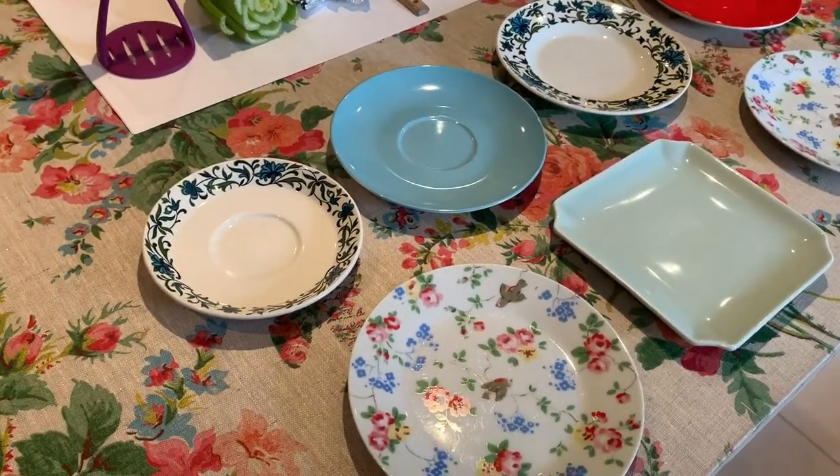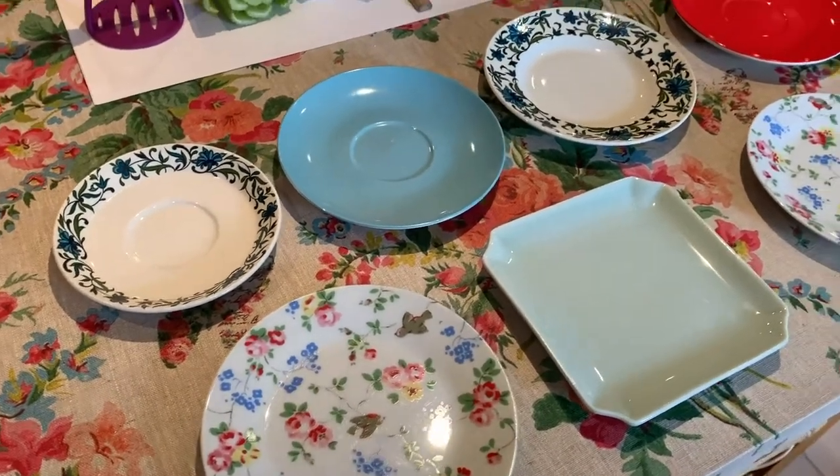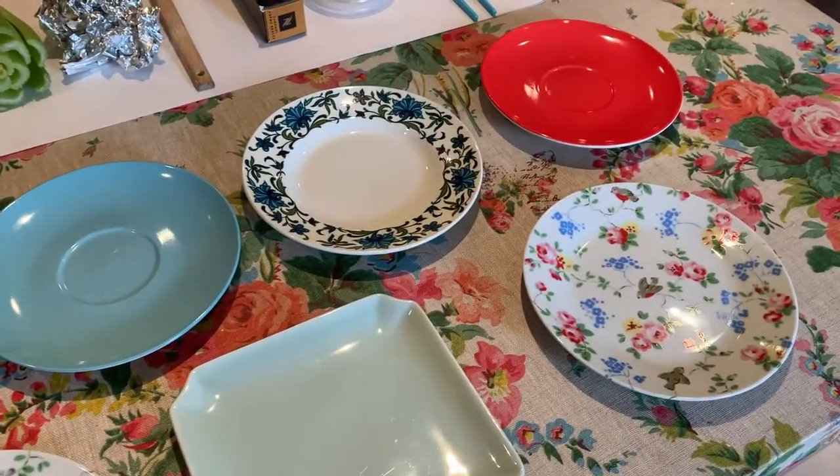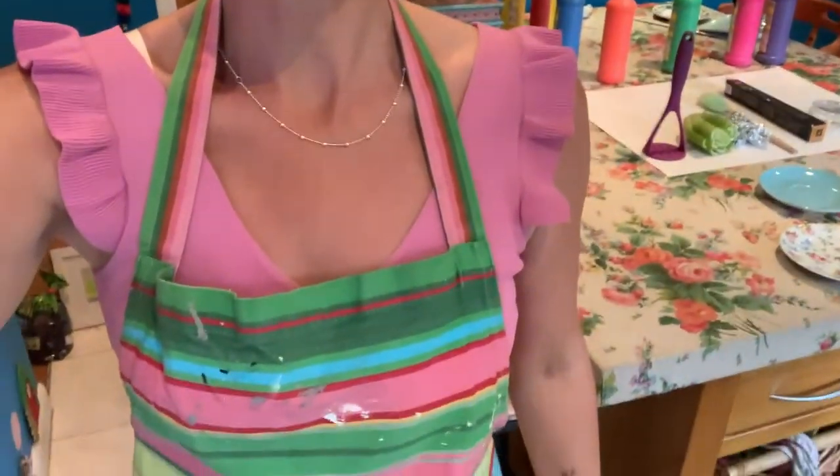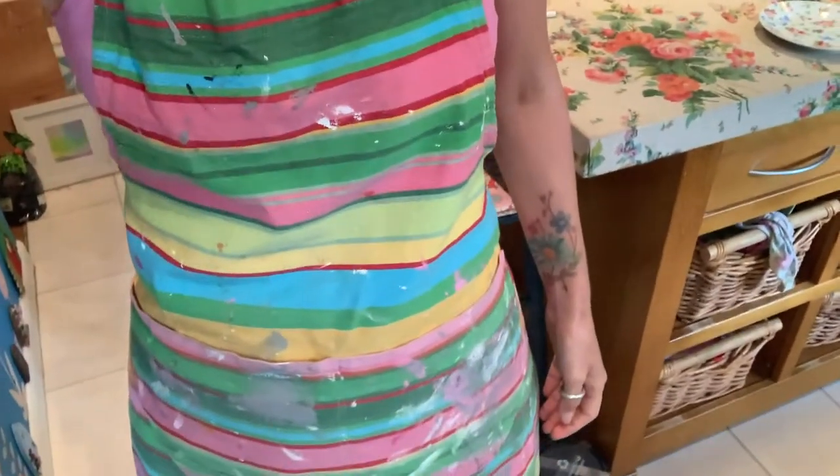You will also need something to put your paint onto. I've used some of my little plates, which I'm going to wash after because they will get covered in paint. So that I don't get my clothes full of paint, I have put on my art apron. You could use an old t-shirt or a shirt just to protect your clothes.